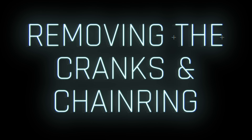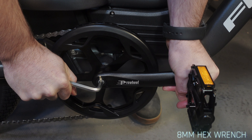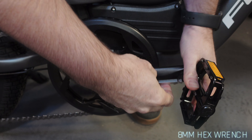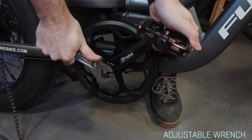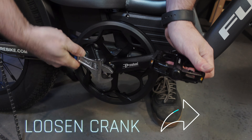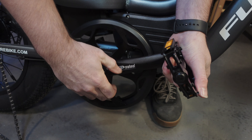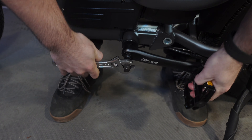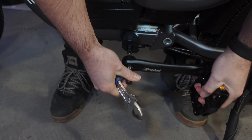To remove the cranks and chainring: use an 8 millimeter hex wrench to unscrew the chainring counterclockwise. Insert the crank puller head into the crank's thread and lock it. Grip the crank and using an adjustable wrench, turn the crank puller handle clockwise. Remove the chain from the chainring and remove the crank. Repeat the process to remove the crank on the other side. Take care not to damage the threads of the crank and chainring during disassembly.